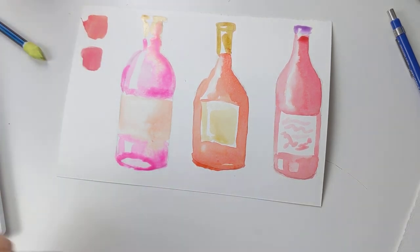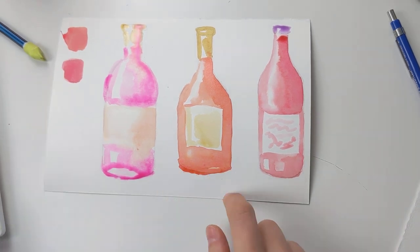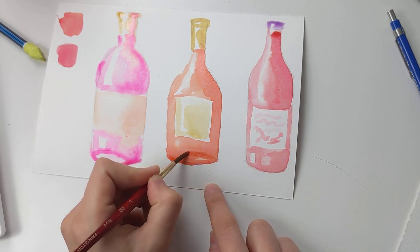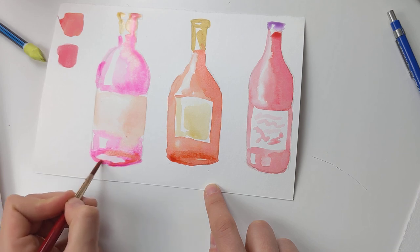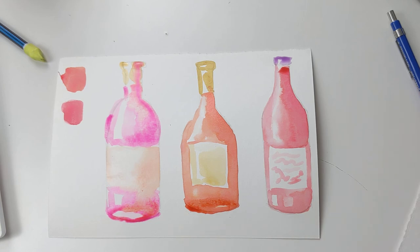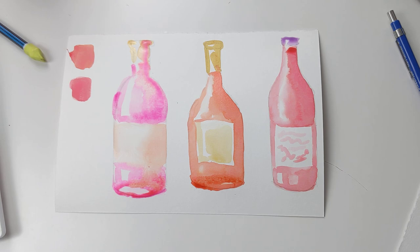I encourage you to try this out! First, maybe try the pencil outlines and then paint them in, or even try freehand painting, because it is really fun. If you see some lines you wanted that disappeared, you can always come back after it dries and add them back in — those tiny little details. I hope you enjoyed this tutorial! Let me know if you end up trying to paint some of these bottles, and I'll see you in the next video. Thank you!